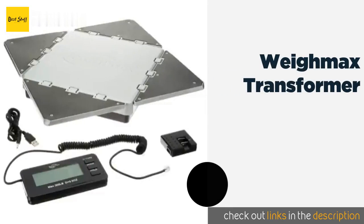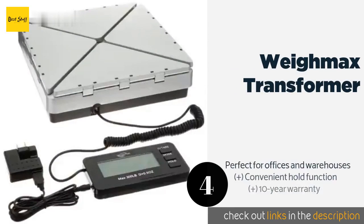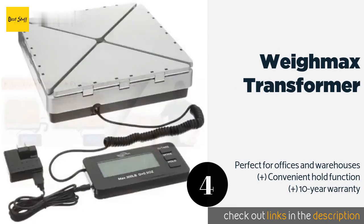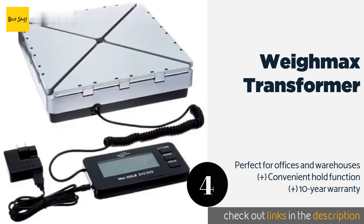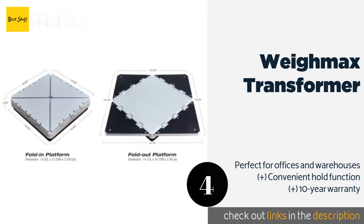The next one is the Waymax Transformer. Setting it apart from the competition is the heavy-duty metal construction and expandable platform, which make it possible to weigh oversized parcels without obstructing your view of the backlit LCD or compromising measurement accuracy. The price is approximately $80.